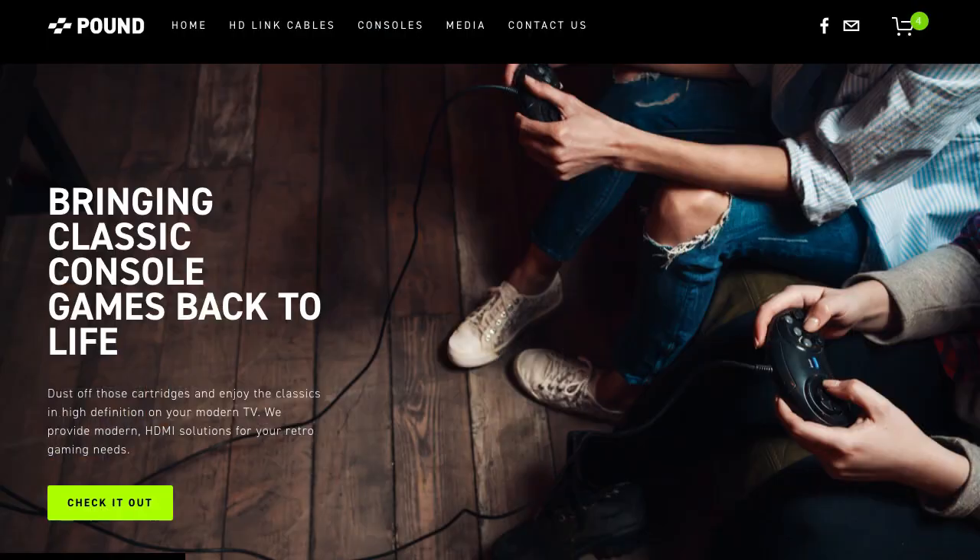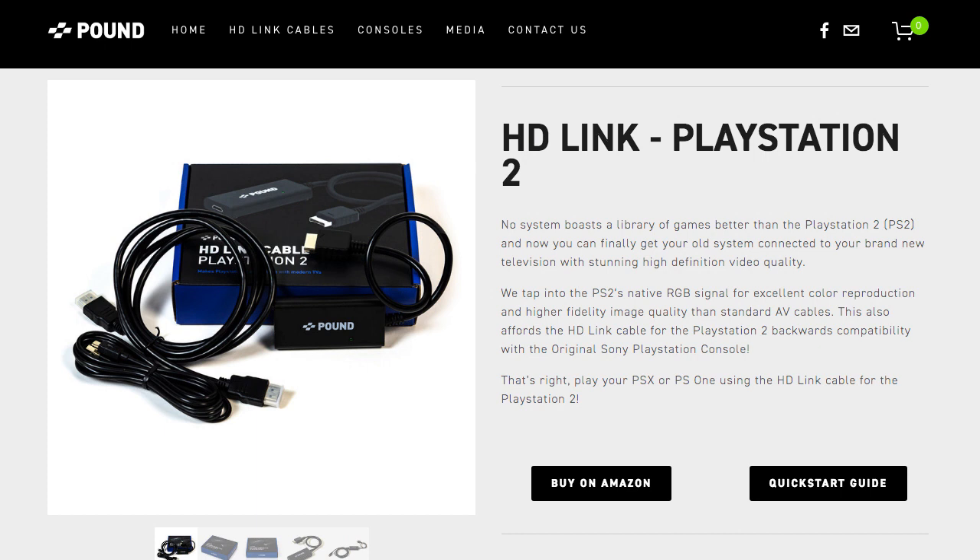Hey everyone, welcome back to the game room. Let's talk cables. Reviewing cables is always a weird time since by default the only real question you'd ever have to ask is, does it work? When it comes to discussing cables that make objects do things they aren't supposed to, it gets a bit more complicated. Such is the case with Pound Technologies HDMI cable for the PlayStation and the PlayStation 2.